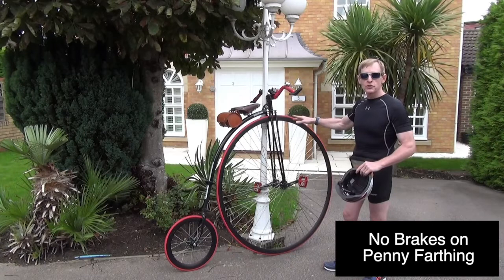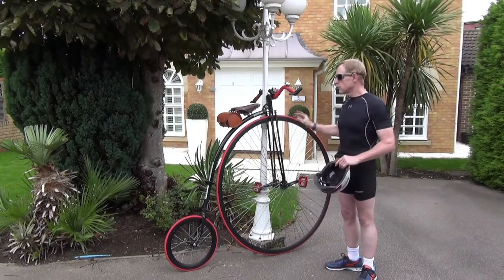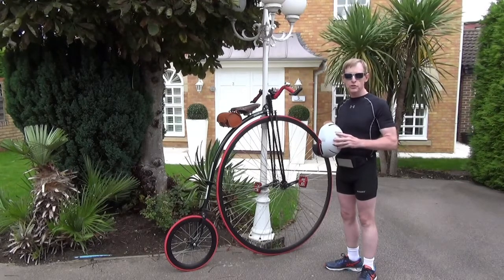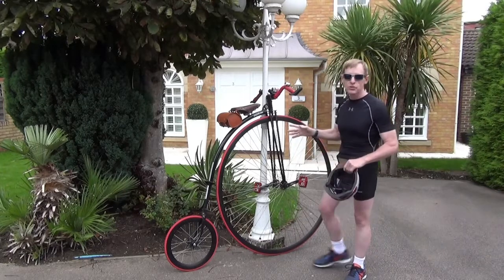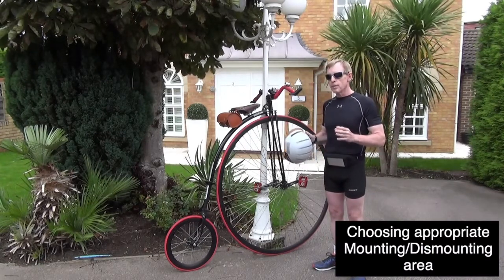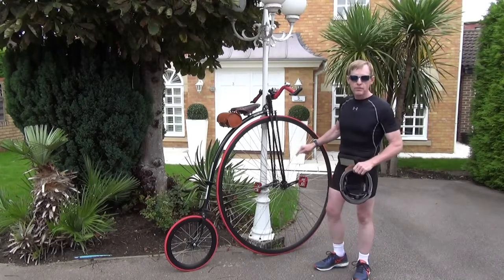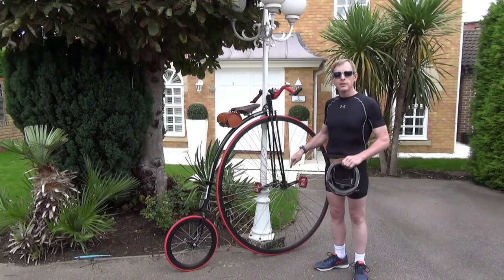There are no brakes on a penny farthing. This is a UDC Mark III penny farthing — there are no brakes on it. There are no brakes on antique penny farthings, and no brakes on most replica penny farthings. UDC has come out with a Mark IV that ships with a brake, but the person watching this video might be expected to have a penny farthing with no brakes, which is the normal condition. The only way you can moderate the speed of the penny farthing is with those pedals, and when your feet are not on those pedals, you cannot moderate the speed.